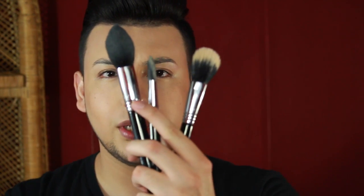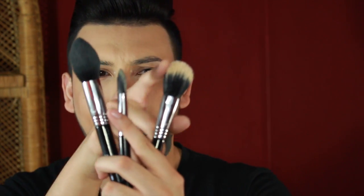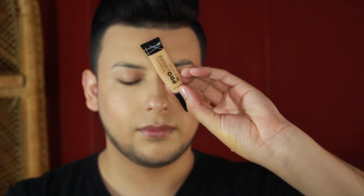You're only going to need a beauty blender and three brushes: the foundation brush, powder brush, and a little bit of bronzer just to add dimension to your face. You'll also need your moisturizer — I use Nivea Cream — your foundation, a concealer, a set powder, and green and yellow correcting concealers. I use the green to correct red dots from acne, and yellow to correct purple under eyes.